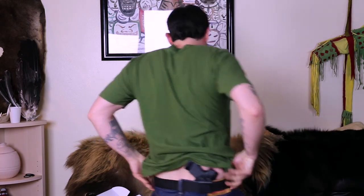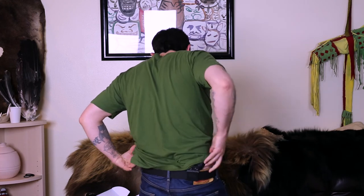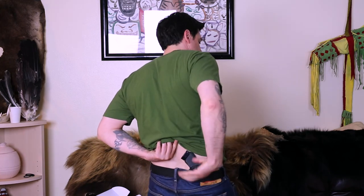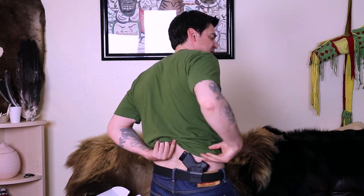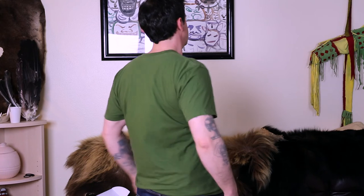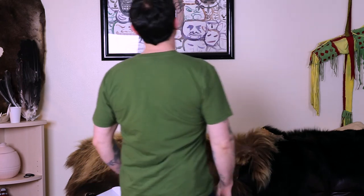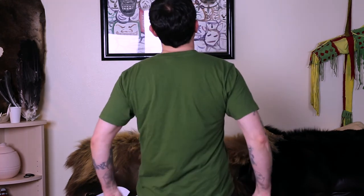I was so used to the gun being sunk all the way into my pants with only a little bit visible, so I had to get used to the handle sticking out with the Dara holster. It's definitely harder to conceal. Now I'm carrying more at five o'clock. You don't hear a click when you fit it on your belt with the Dara holster, but I've got it at five o'clock and I like the cant. It does stick out a little more, so I've had to get slightly bigger shirts to keep it from printing.